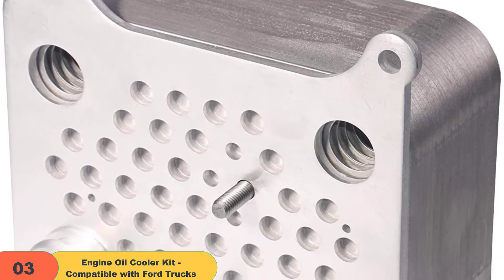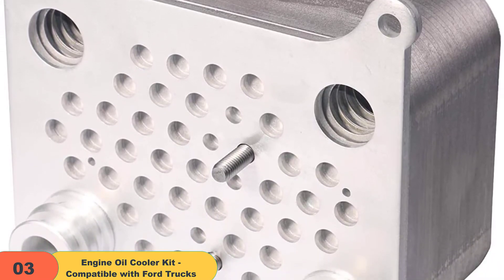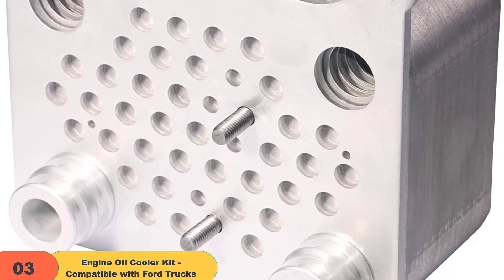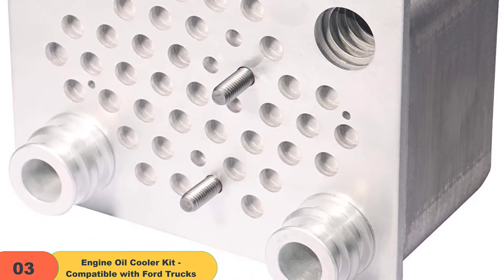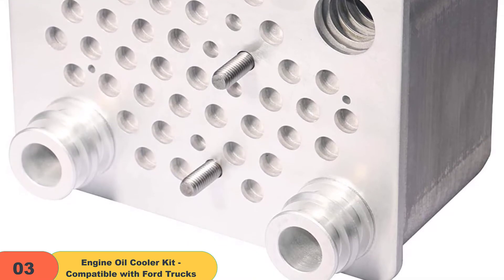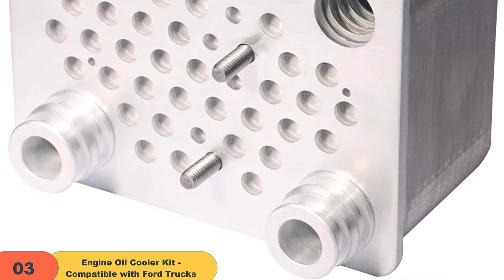Have you noticed the following issues? The mixture of coolant and oil, extreme temperatures, low power, and low pressure in your engine? This indicates failure in the engine cooling system. You need to replace it with this oil cooling kit to solve those problems, if it has these part numbers: 904-228, 015339, 3C3Z-6A642CA, 0CK388.